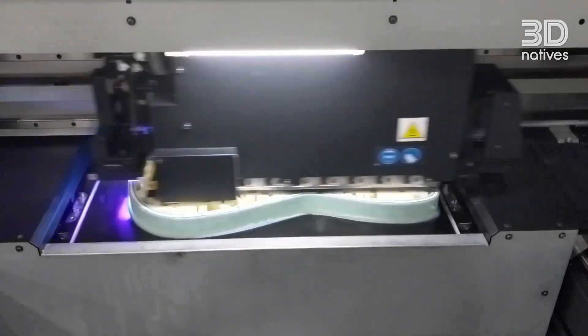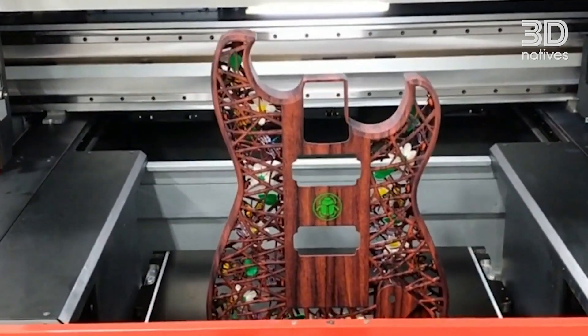80% of them are made with Selective Laser Sintering because it's a really strong technology — if you drop the guitar you don't worry about it breaking. But I've made them in aluminium, in resin with material jetting, and even printed in wood with binder jetting, so pretty much every technology I've used.